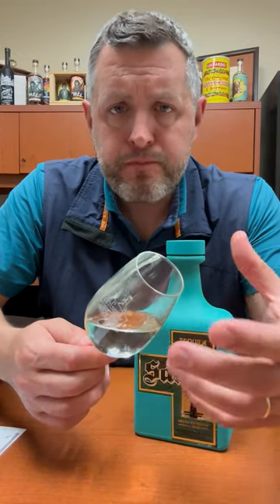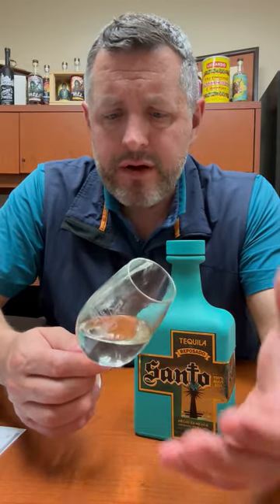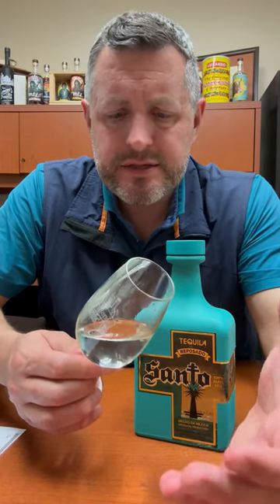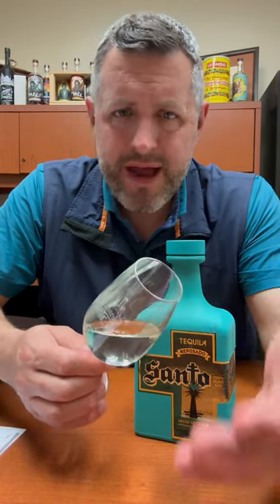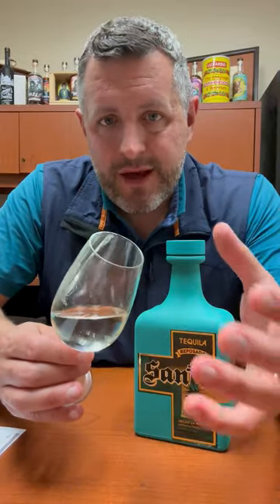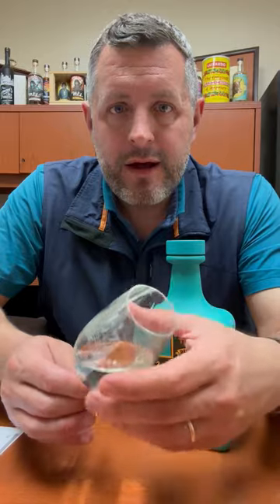Fresh cooked agave, more melon, a little bit of earthiness, a little bit of mint and a nice peppery finish. Very straightforward Reposado. What I like about it is it's just no frills, there's no additives. You just want agave flavor — that's what you're getting here, with the addition of a little bit of that fun melon, pepper, mint note. It's a really nice Reposado. Cheers.